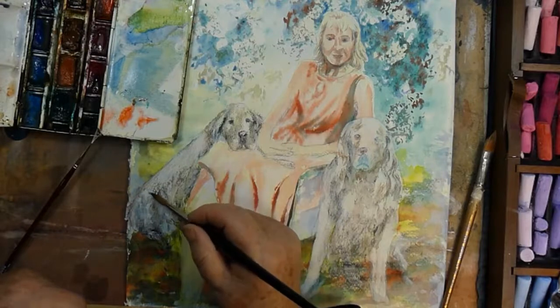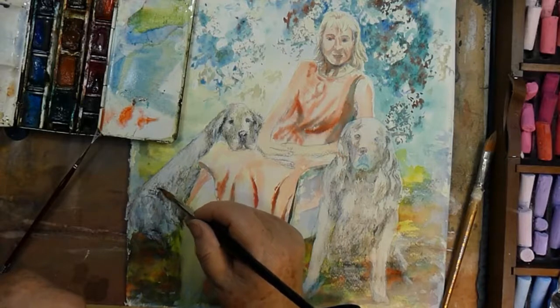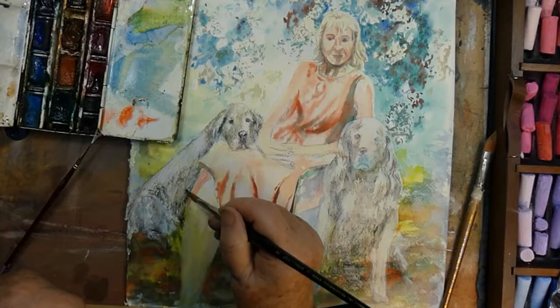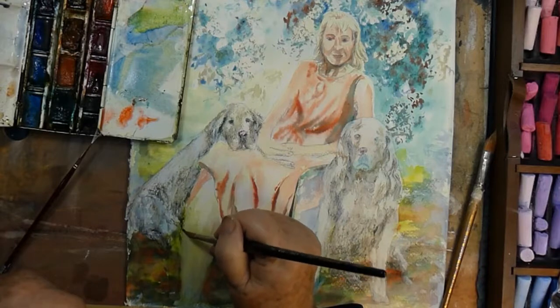I'm working with Winsor & Newton paint and I have underpainted these Golden Retrievers using an Indigo Carbacello Pastel Pencil.